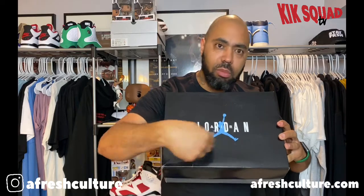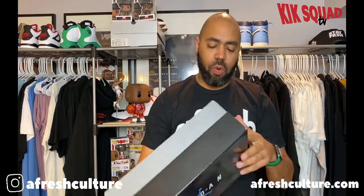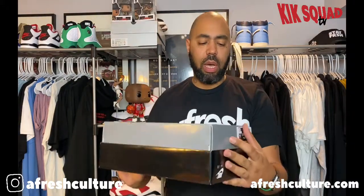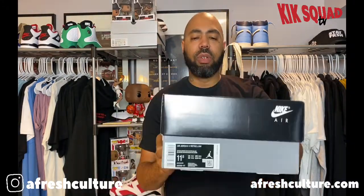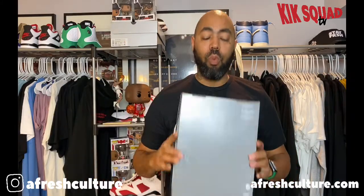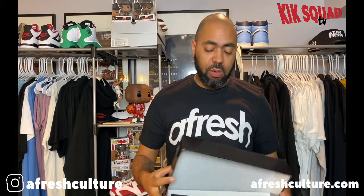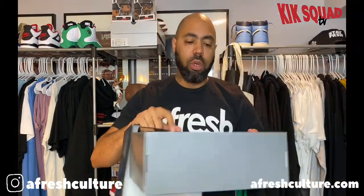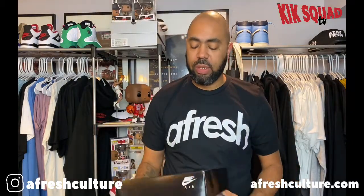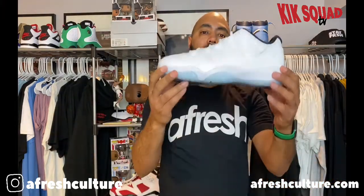You got the Carolina Blue Jumpman right there on the top. Of course you got your usual Nike jargon — Portland, Oregon, etc. There's your tag — it is size 11 and a half, which is not my size, which means this is going out the door when this video is over. On the inside you've got your QR code, black paper, etc. I don't get into the box like that unless it's a really special box — this is just your classic Jordan 11 box. So there is the box and now the shoe.